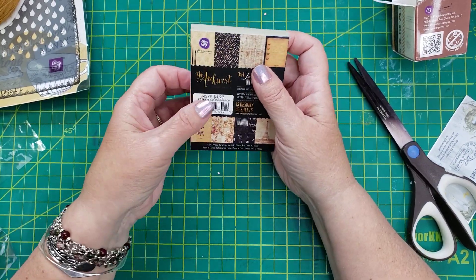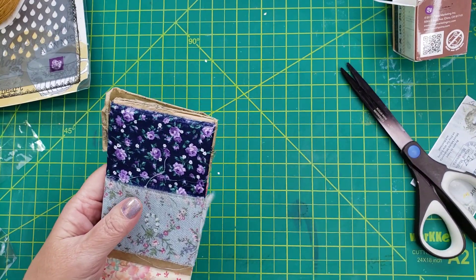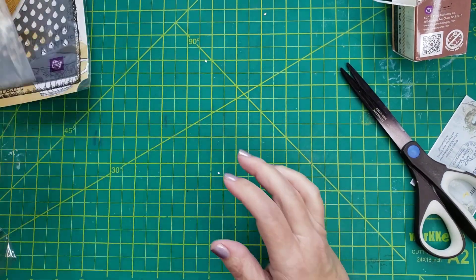So that's my nice stash from Shannon at Mixed Media Minnesota. Super excited for this.